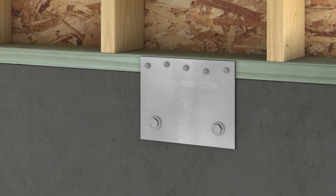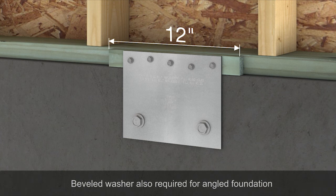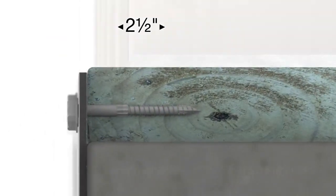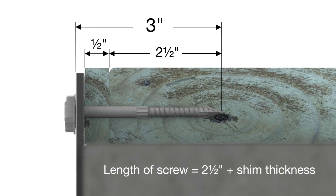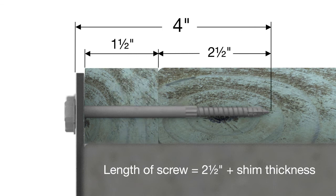For foundations with an offset sill, place a minimum 12 inch long shim against the sill plate, creating a flush vertical plane. Use a beveled shim if you have an angled foundation. Be sure to increase the overall length of your SDS screws by the thickness of the shim, so that the screw is embedded at least two and a half inches into the sill plate.